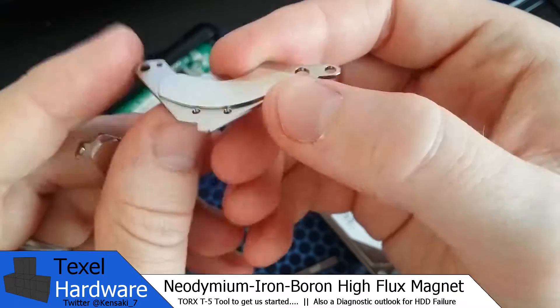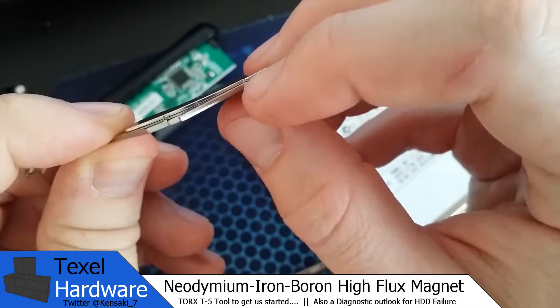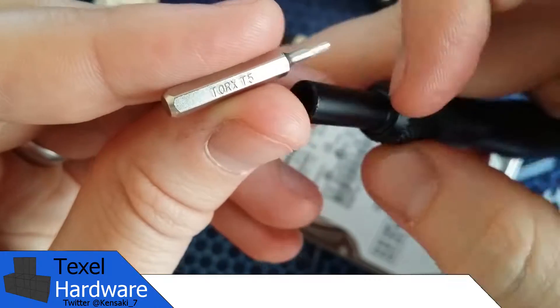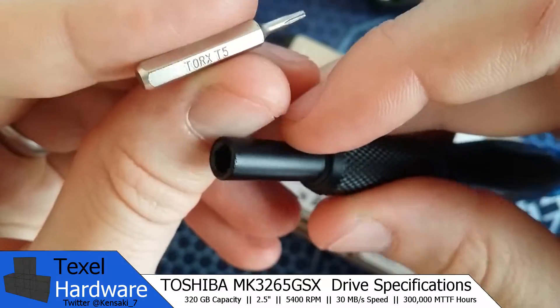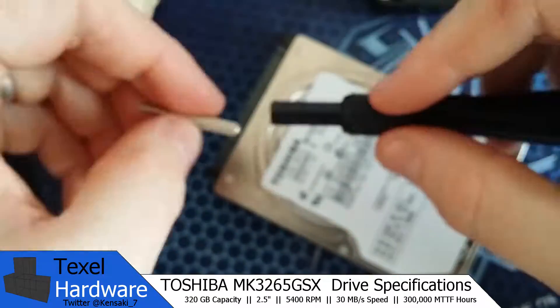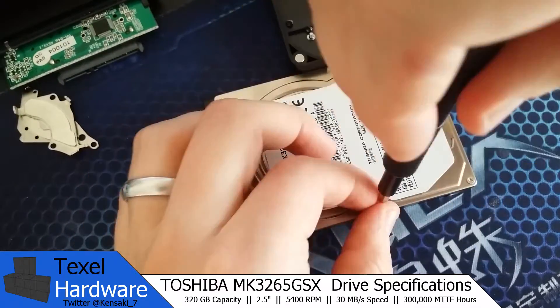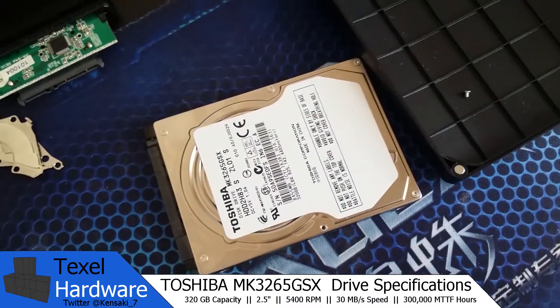They're high powered for their tiny little squat form factor and they're also highly directional. The first step in the process is to take out the T5 tamper torx tool and mount it in the screwdriver and go to town on taking apart the top cover.